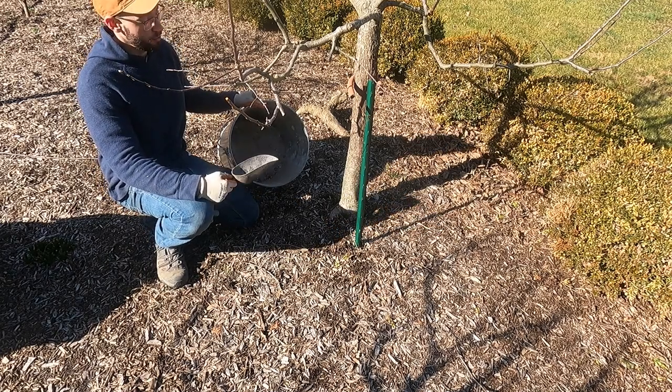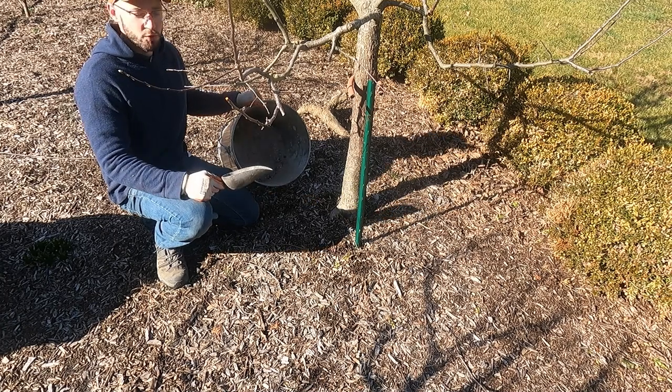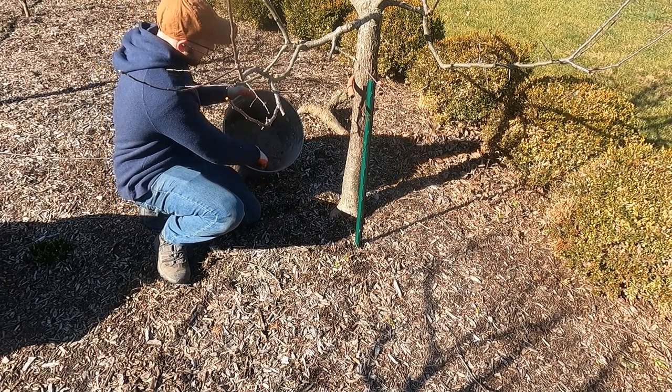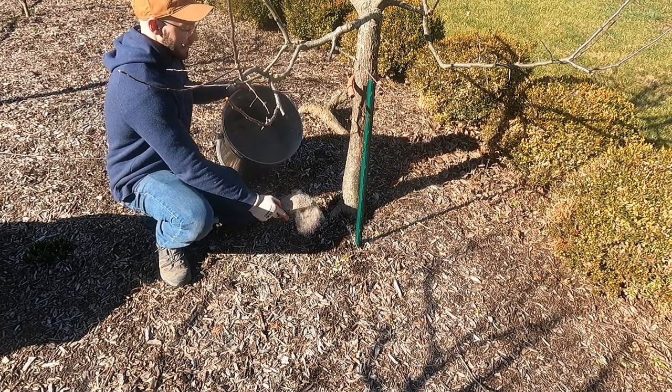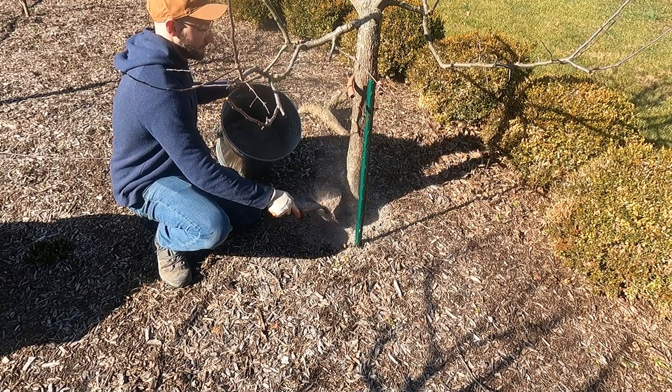I'm only going to be applying it to a couple of trees that I know need a little bit of an alkaline boost in the soil. I did my soil test and found it's a little more acidic than I'd like, so I'm just adding one scoop and sprinkling it around the apple tree.